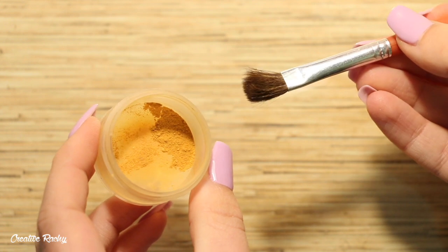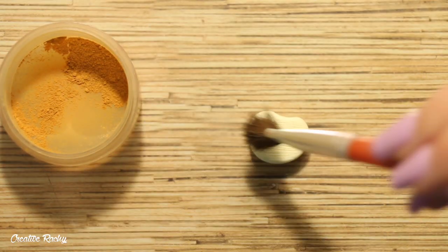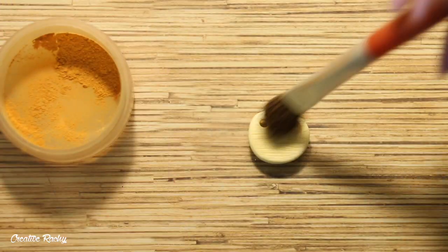To add a little bit more color, I'm using some brown chalk pastels and a fluffy brush and I'm just going ahead and dusting this over the clay.